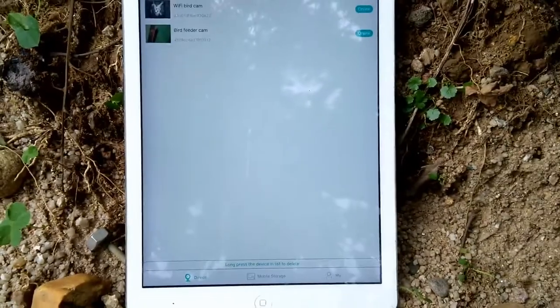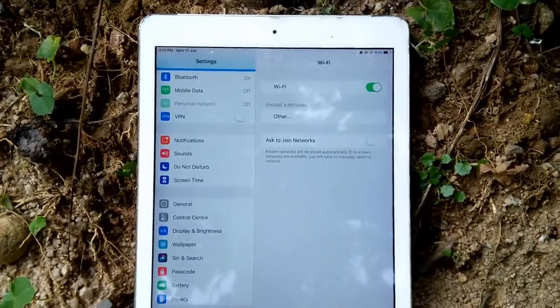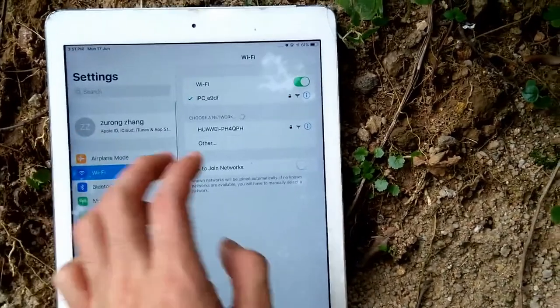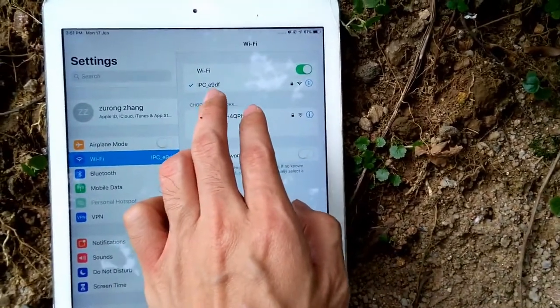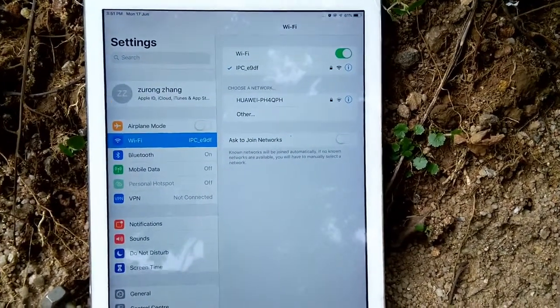First we need to make sure the iPad has been connected to the camera's access point. Let's go to the Wi-Fi settings and find the Wi-Fi. This is the camera's access point, and the iPad has been connected to it. Now let's return to the app.